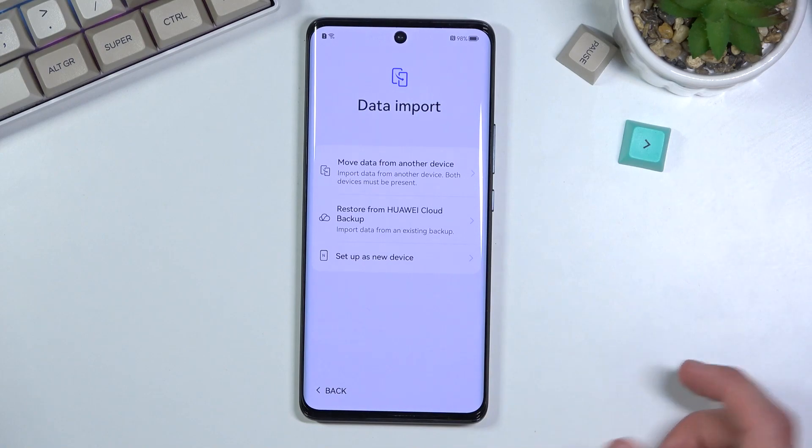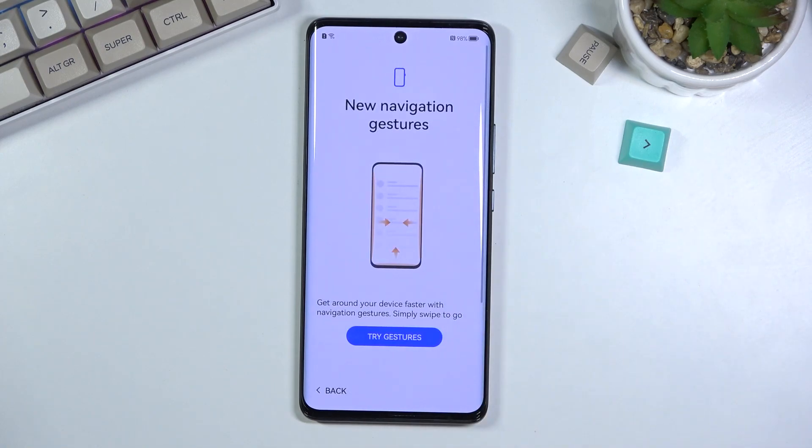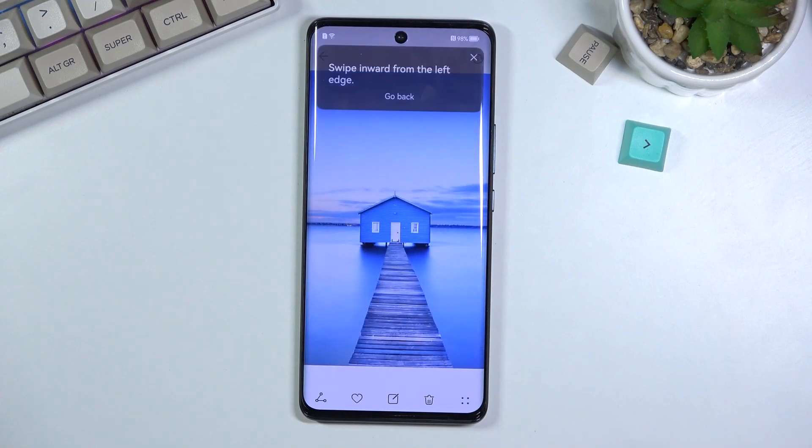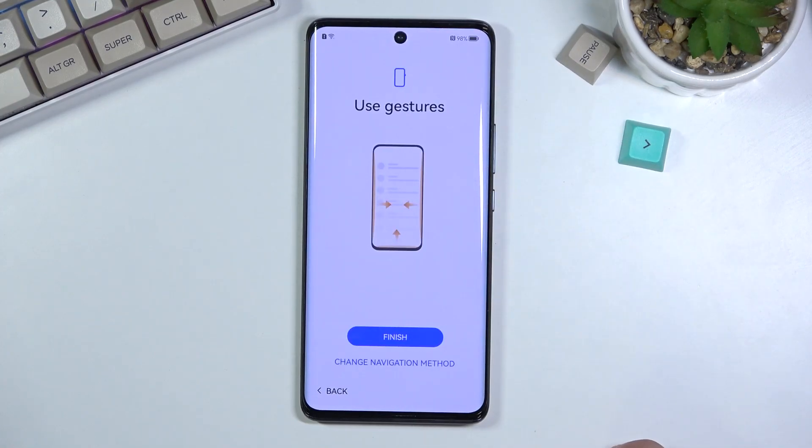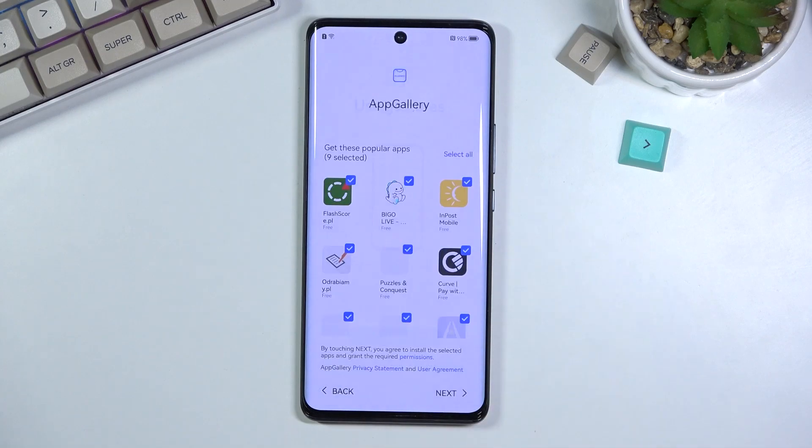Moving past this, we can set it up as new — that's what I'm doing. Then we have 'Try Navigation Gestures.' They've been out for half a decade, so getting a guide on how to use them is absolutely ridiculous. I'll just close this. Use gestures — yes. And let's finish this up.